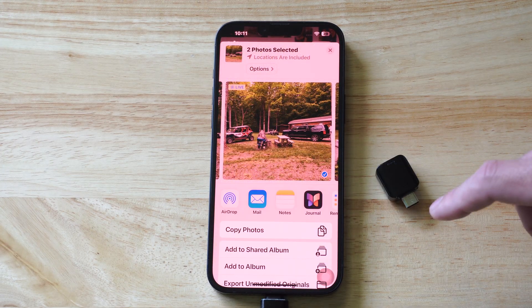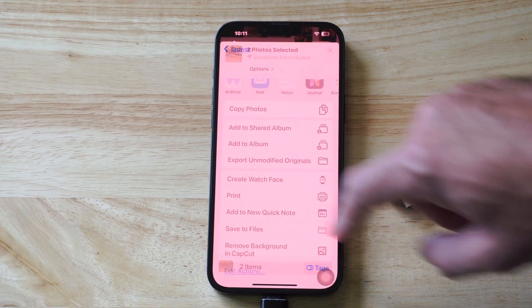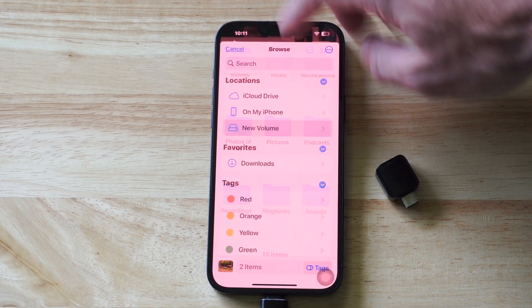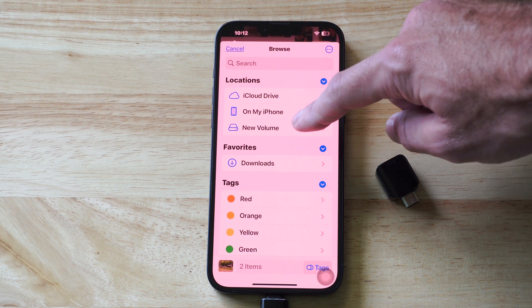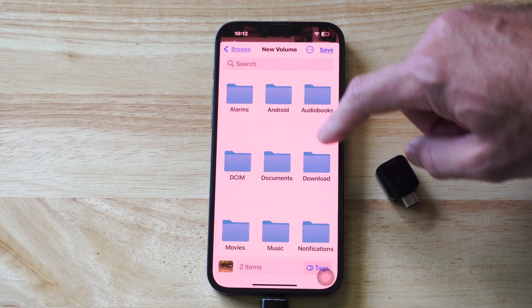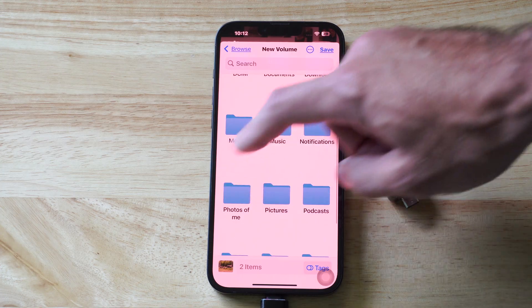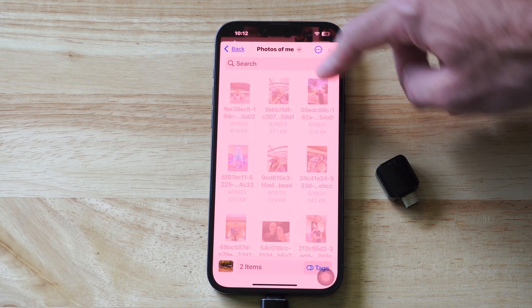Go to the bottom left, tap the box with the up arrow, scroll up, and go to Save to Files. Then go back to Locations and select your USB drive — mine is called New Volume because I didn't rename it. Find the folder you want inside it and then tap Save.